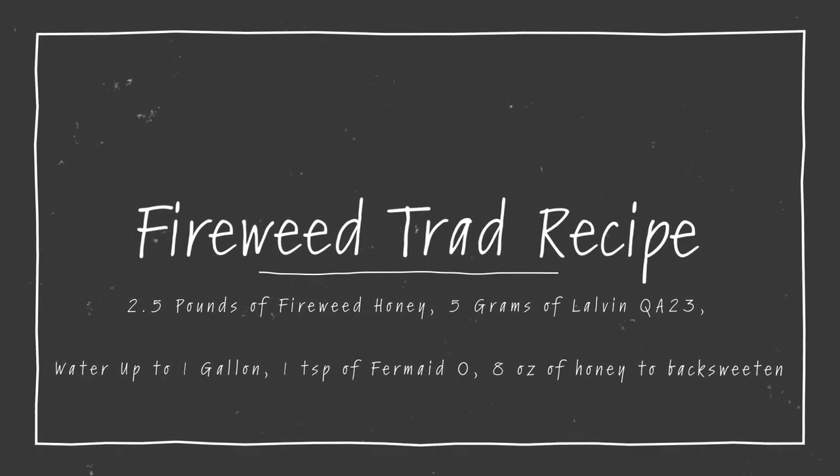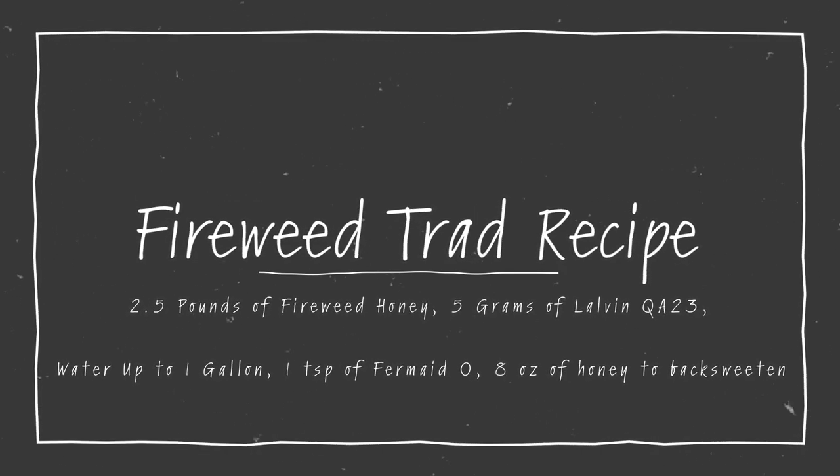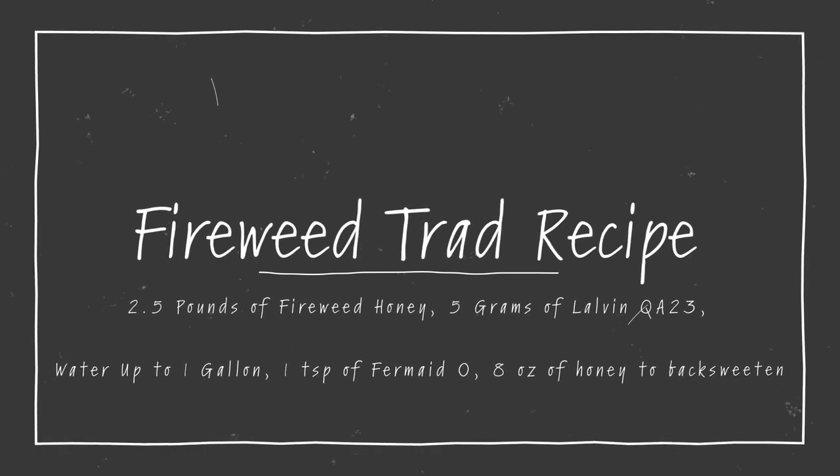Here is our recipe. We have two and a half pounds of fireweed honey, five grams of Lalvin QA23, water up to one gallon, and we're using one teaspoon of Fermaid O as yeast nutrient.